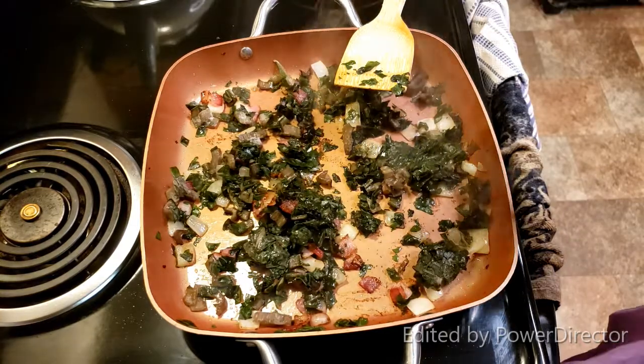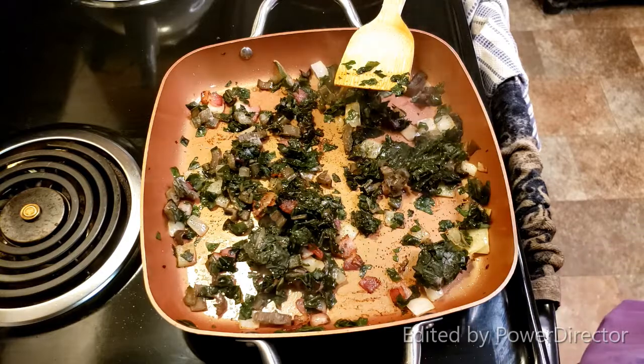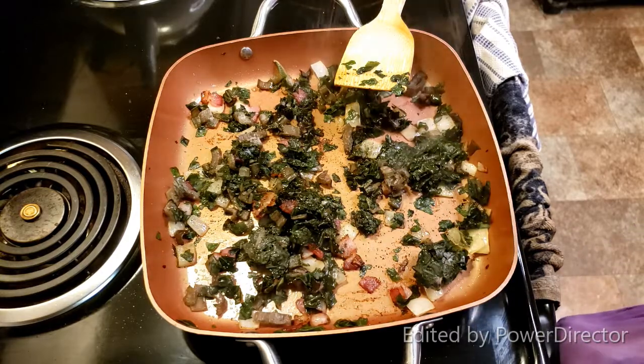Now season to taste — I use pepper and salt. You can use whatever else you choose, and it needs to cook for about two to three minutes.